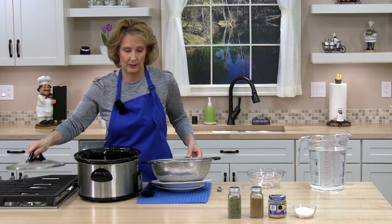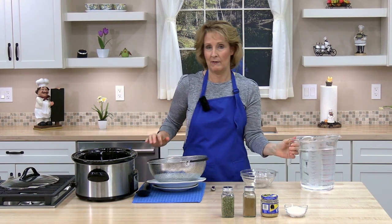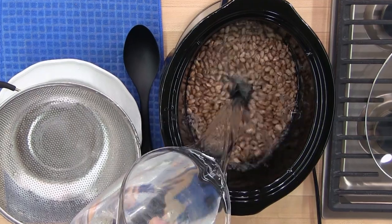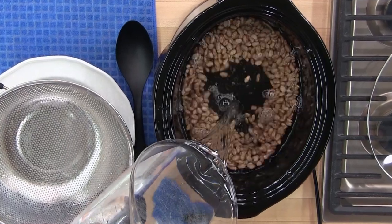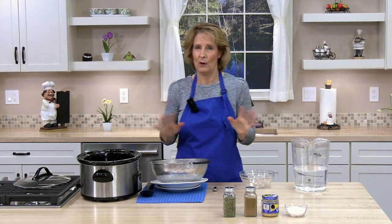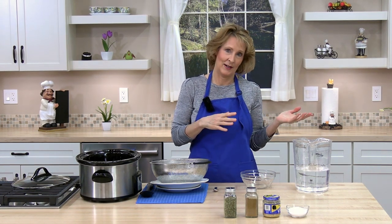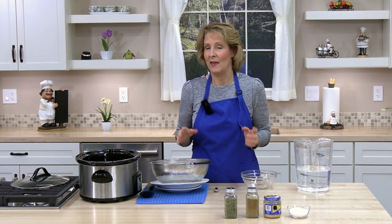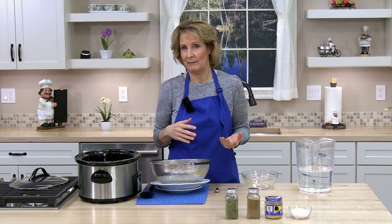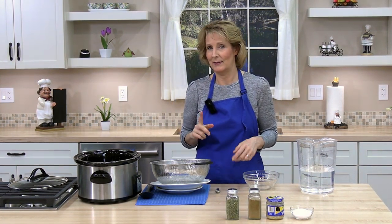We'll put our beans in the crock pot and cover them with cold water. You want to soak the beans eight hours or overnight. Sometimes I soak the beans in the morning and cook them at night. However works for you. The longer you soak them, the quicker they'll cook; the less you soak them, the longer it'll take. We'll be back in eight hours or longer.